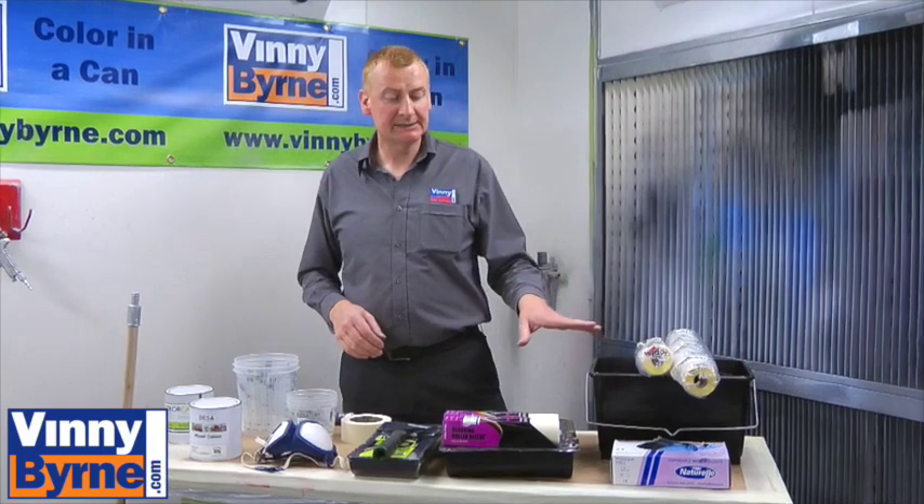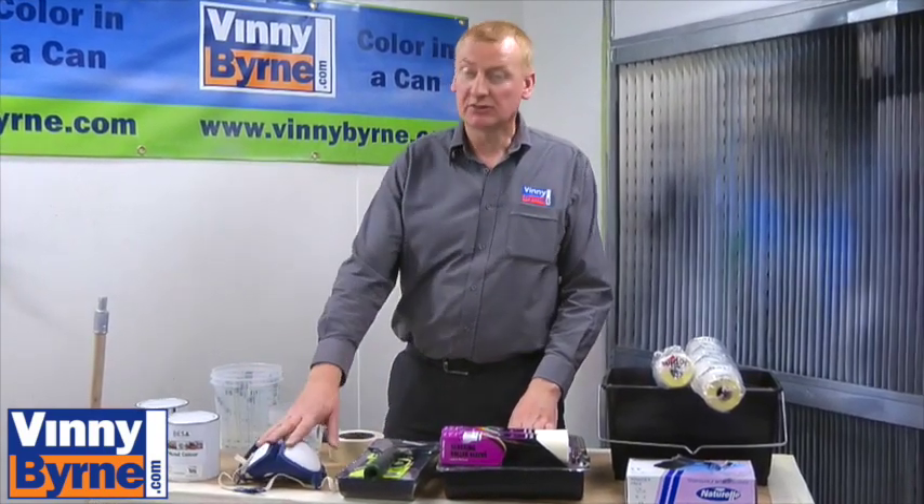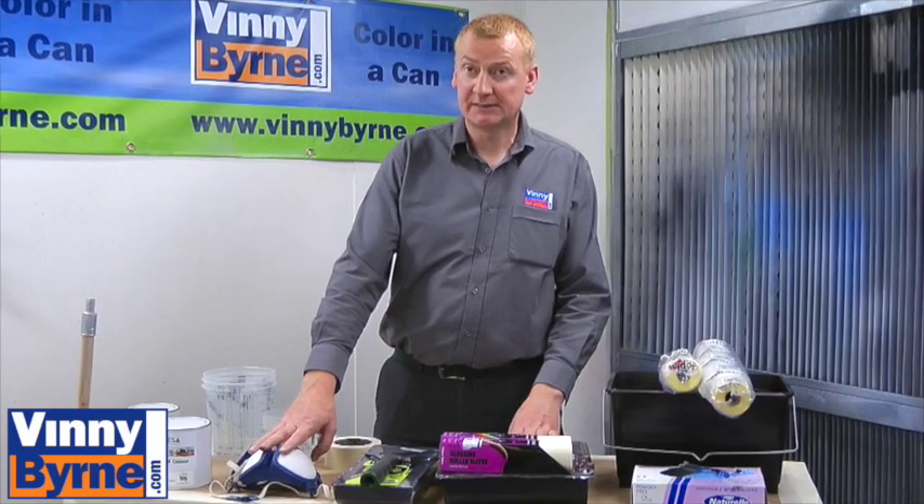Here's some of the products we're going to be using: some masking, rollers, scrapers, and of course we'll talk a little bit about the safety and the things.